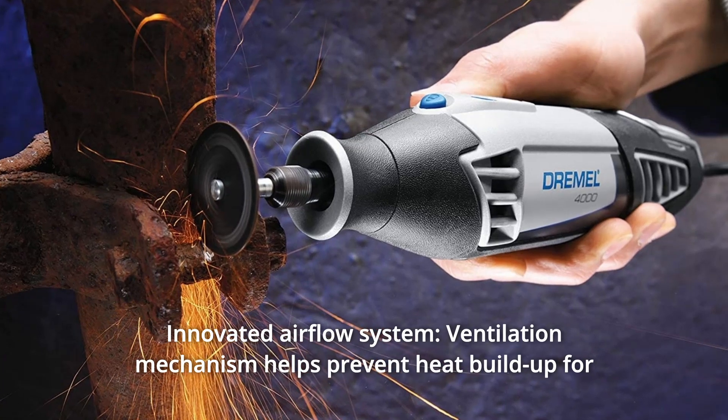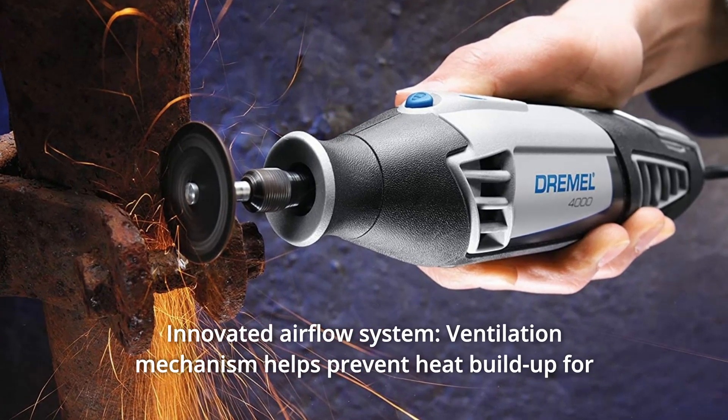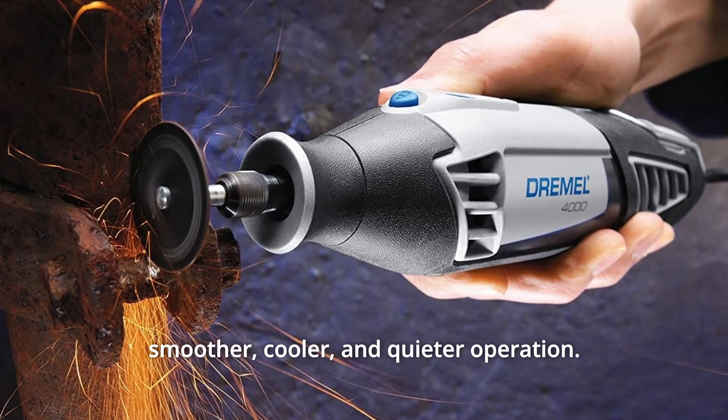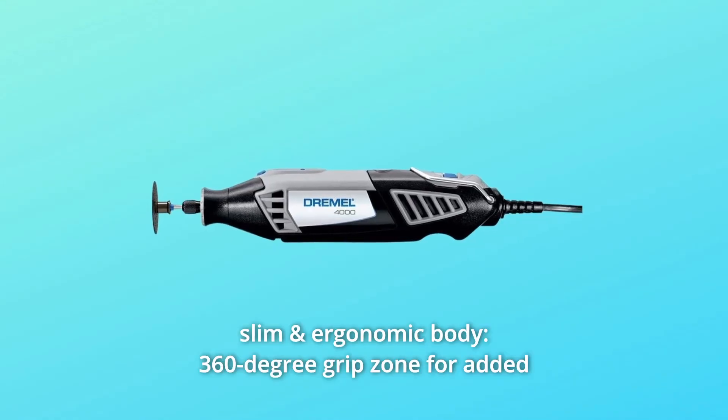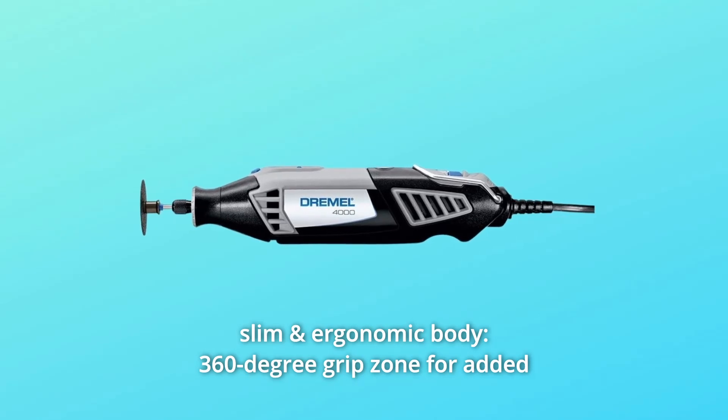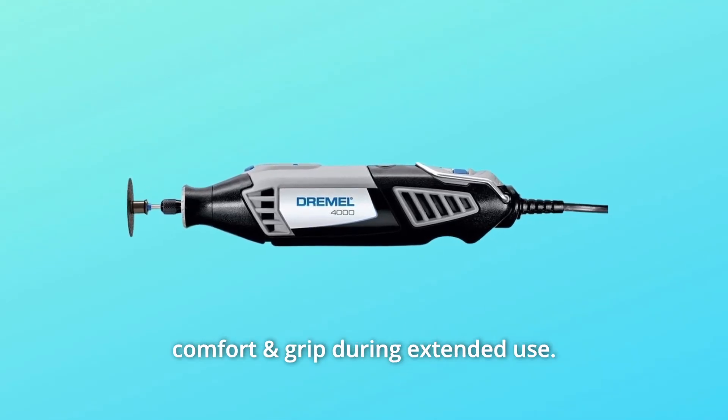Number 4: Innovated Airflow System — ventilation mechanism helps prevent heat buildup for smoother, cooler, and quieter operation. Number 5: Slim and Ergonomic Body — 360-degree grip zone for added comfort and grip during extended use.